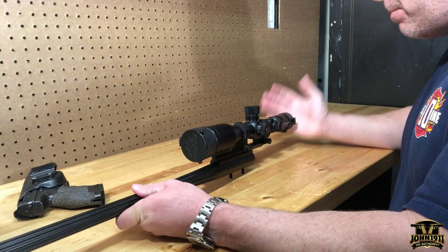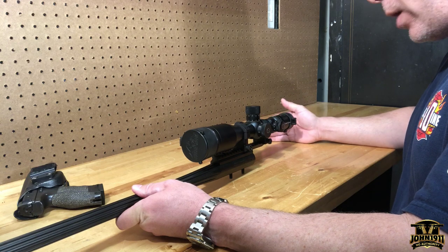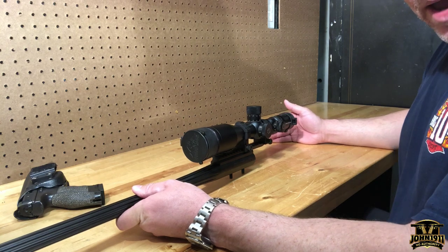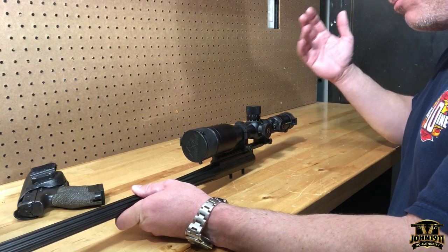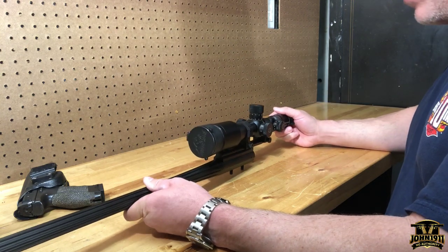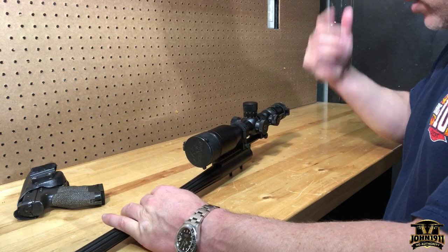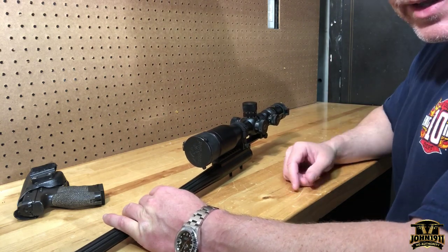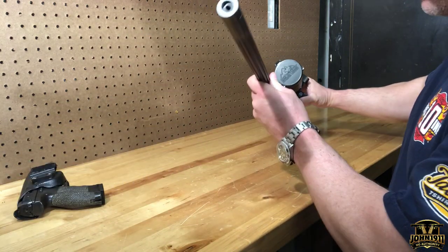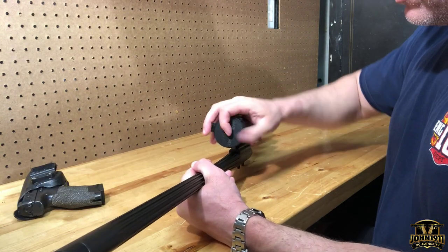Welcome back everybody. Quick video to address a question that came up in email. Guy sends an email, he wants to know about the scope covers that I've got on some of the rifles, and I'm like, Butler Creek — that's who we use. I think there's other people out there, but Butler Creek. They're not super fancy, but they're out there and everybody uses them.